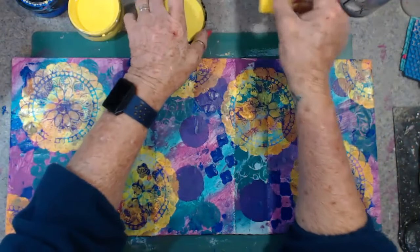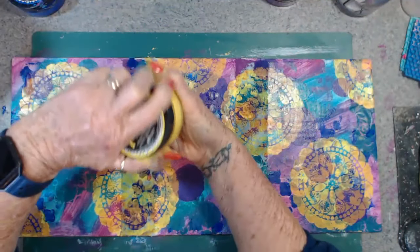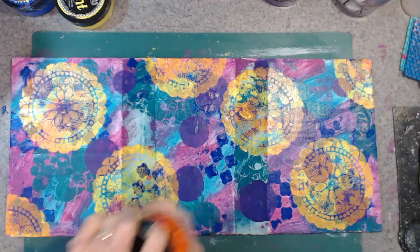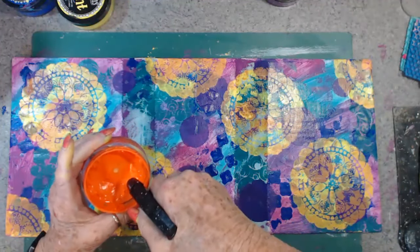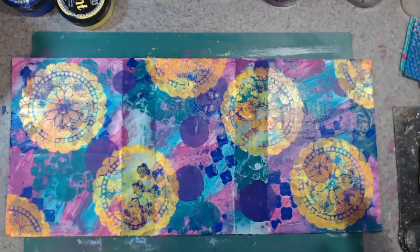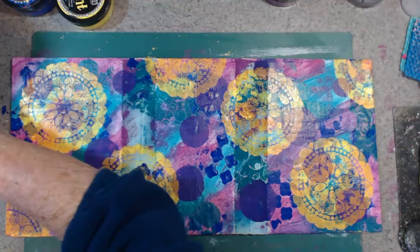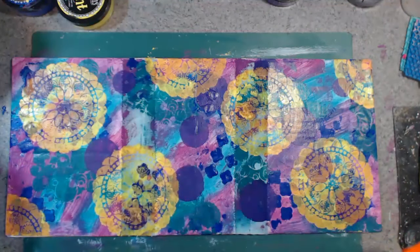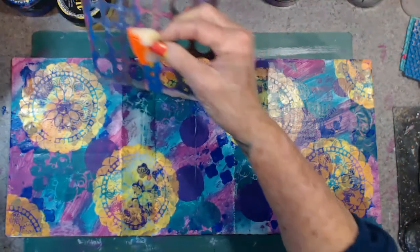Now what are we going to do — put the lid back on that because I didn't do that. I think now I'm going to put some orange on it. That one needs a squirt, and that one needs a squirt, and that one needs a squirt. Right, I think I might put smaller circles on this one.